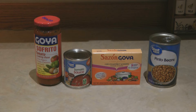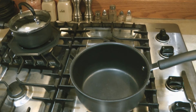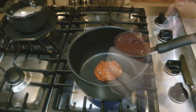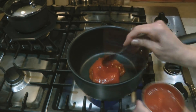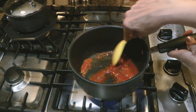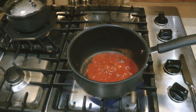Whatever you have in your prepper pantry, you can double or triple the recipe to make it serve the size of your family. I'm going to serve the sofrito beans with rice, so the first thing I did was put on a pot of rice to cook because it takes a little longer than the beans. Into my pot I'm going to put two tablespoons of sofrito, two tablespoons of tomato sauce, one packet of the sazon, and the pinto beans.